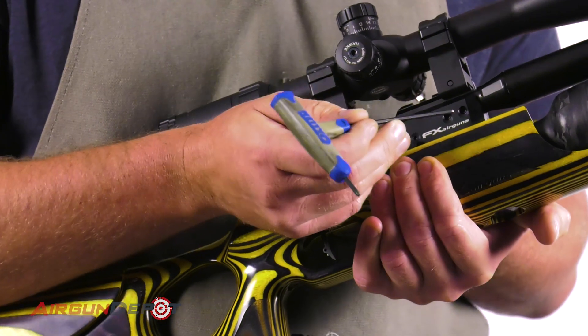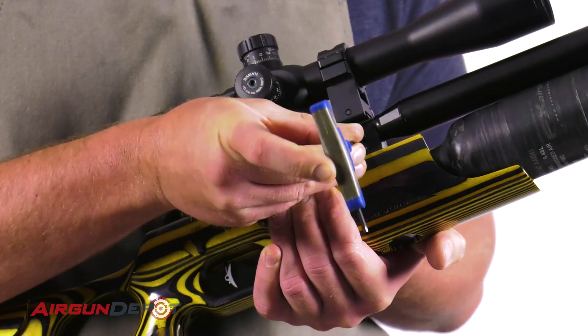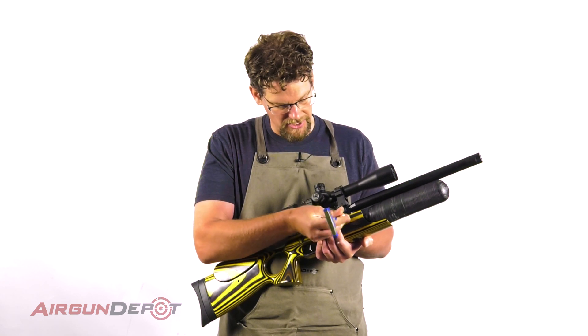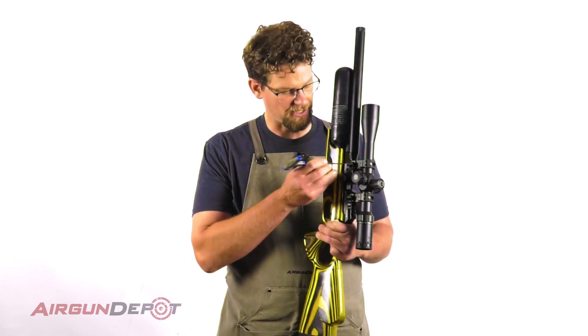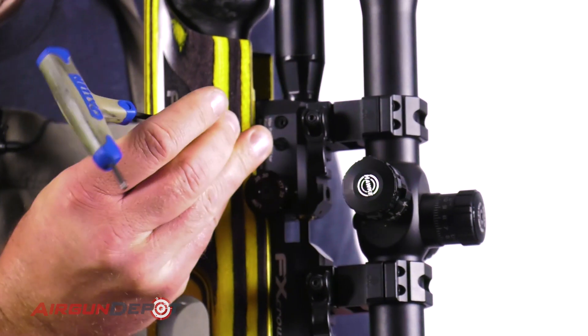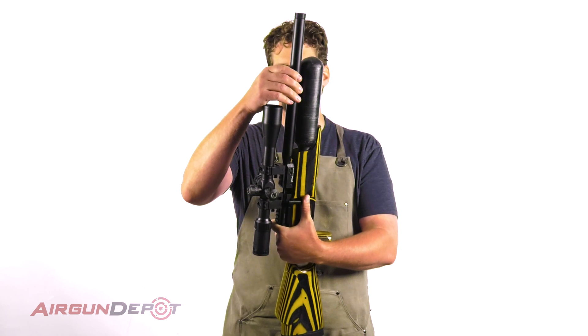You have two Allen grub screws here. Take your Allen wrench — this is a three millimeter Allen wrench — and loosen them up pretty generously so you don't have to worry about them nicking the O-rings on the barrel as it comes out. You've got two on the other side; do the same thing. You don't have to take them out all the way, but pull them out pretty far.